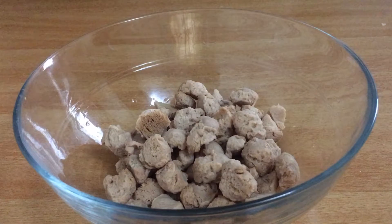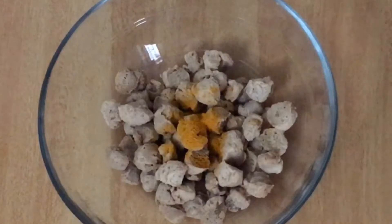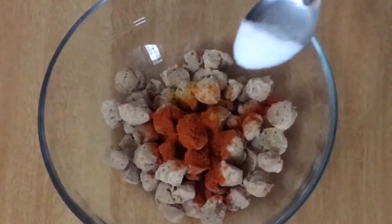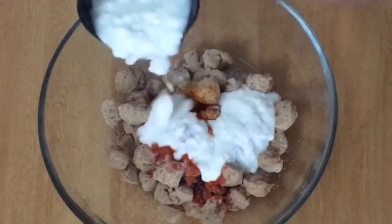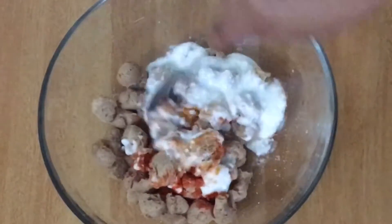The first step is to make a marinade. Add 1 teaspoon of salt and mix for 1-2 minutes.